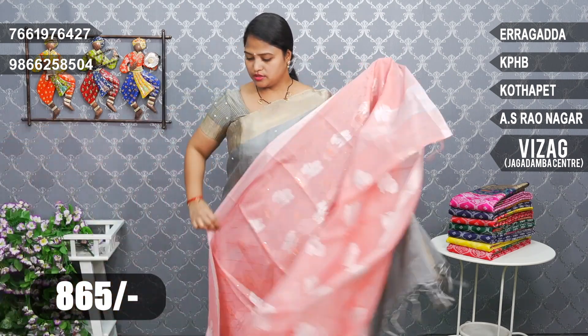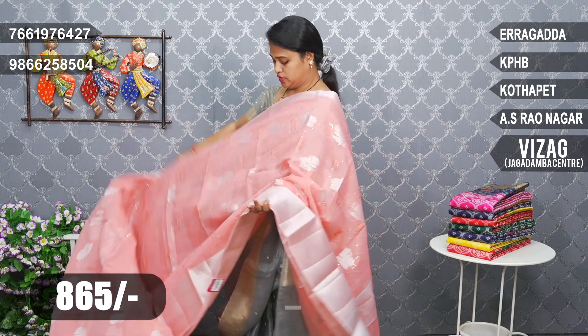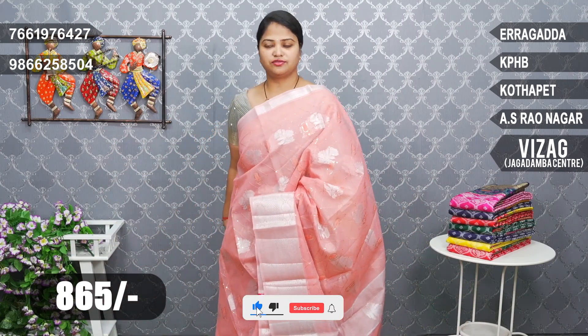Peach color combination with the same sequence work. The flavor design features sequence work, and the frill part also has half work done on it.